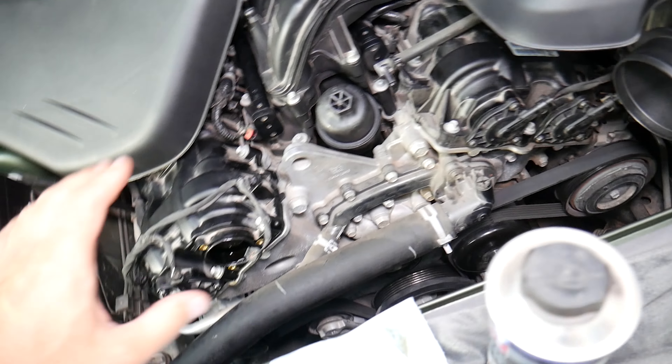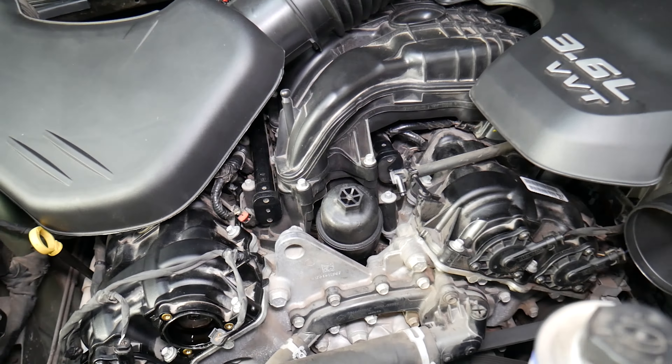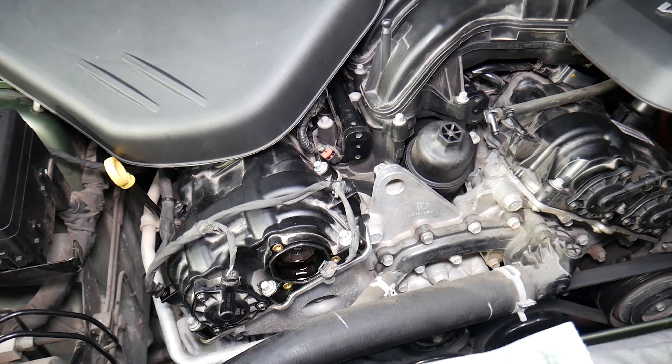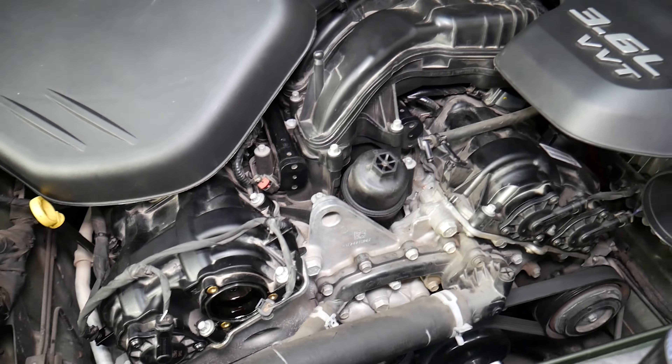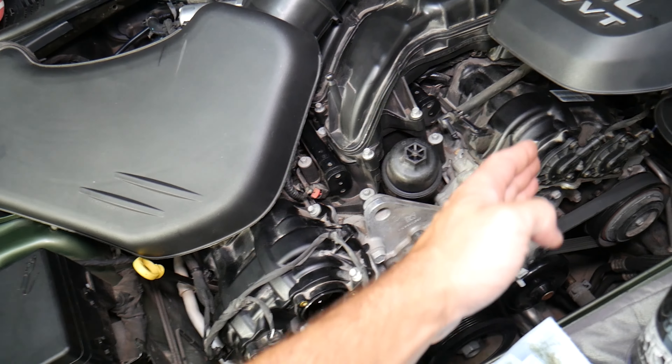We have the upper engine cover removed and intake holes right here. Everything is pre-loosened so we can show you. You can see the engine right here — the 3.6. This is a dual variable timing engine.